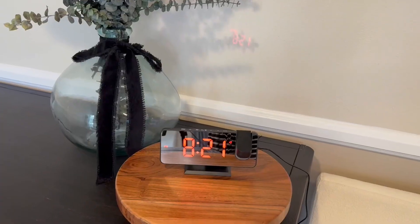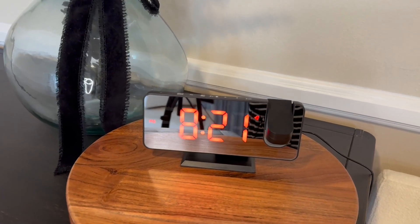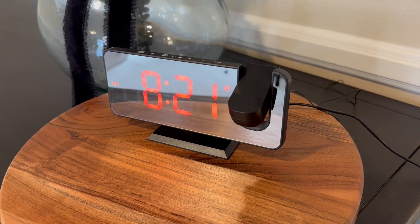Hi folks, this is Heather and today I'm here with an up-close look at this multifunctional alarm clock radio that I received in exchange for my honest review. I'm going to show you it up close, talk about its features, and hopefully this will help you make your decision.